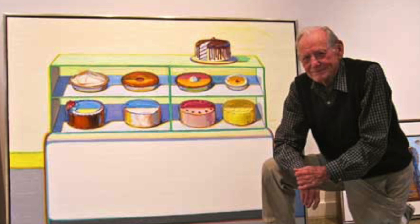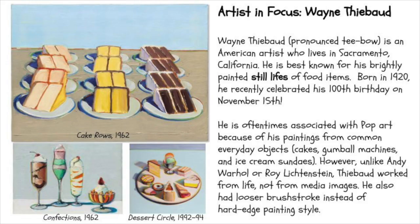Wayne Thiebaud is an American pop art painter based out of California. He recently turned 100 years old, and over his long career, he has become well-known and really appreciated for his paintings of various foods, generally.